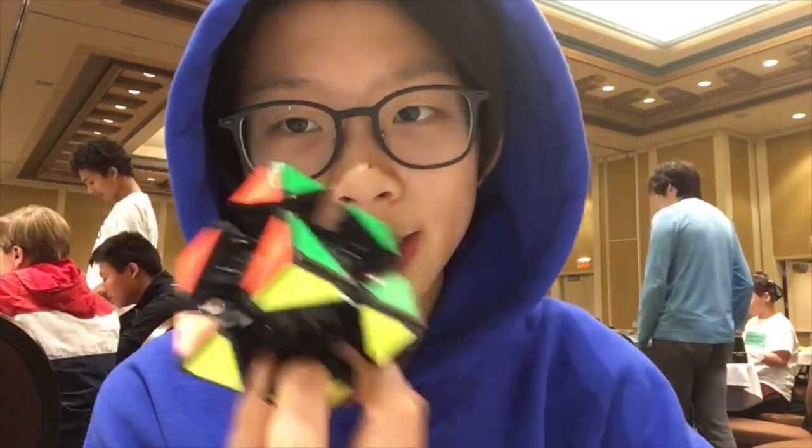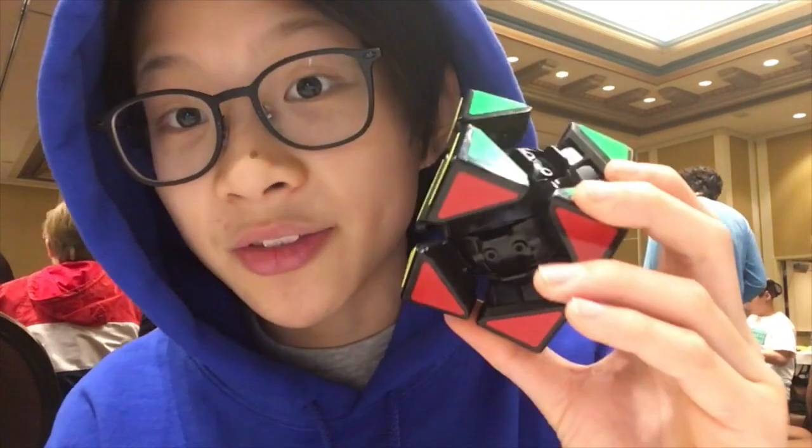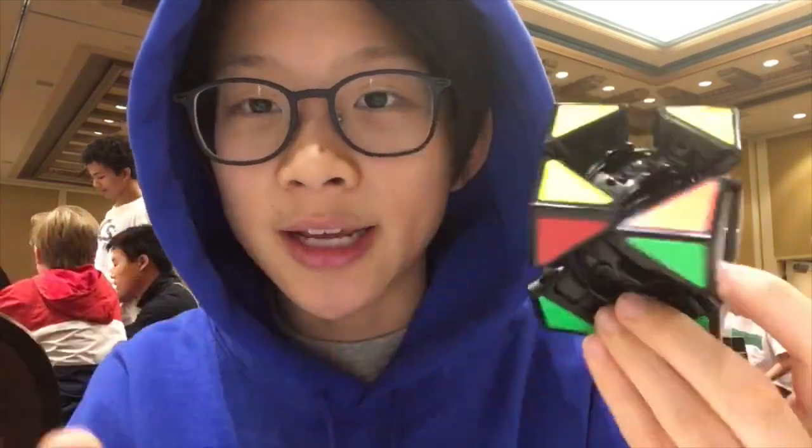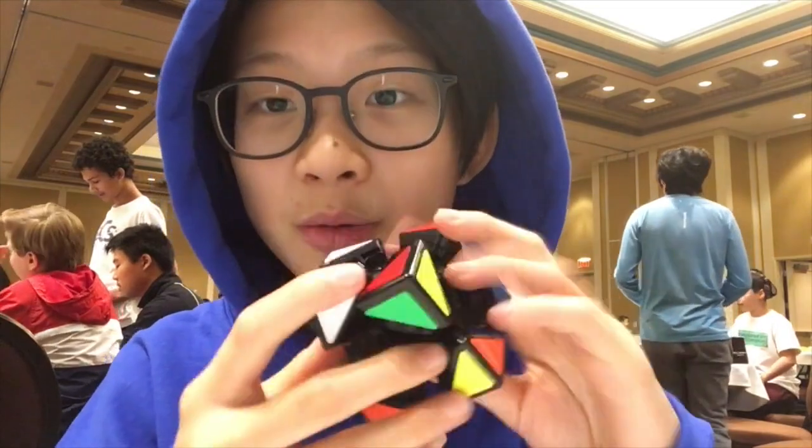In my last video, I made a one-by-one out of skewb centers, and all I did was just take out the centers and make a one-by-one out of it. But I still had all of the pieces of the core and the corners left over, so I was like, you know what, I'm just gonna put it together and see what happens — and I got this. It is technically fully functional. It's literally just a centerless skewb, and it looks super cool. It's like a skeleton type thing.